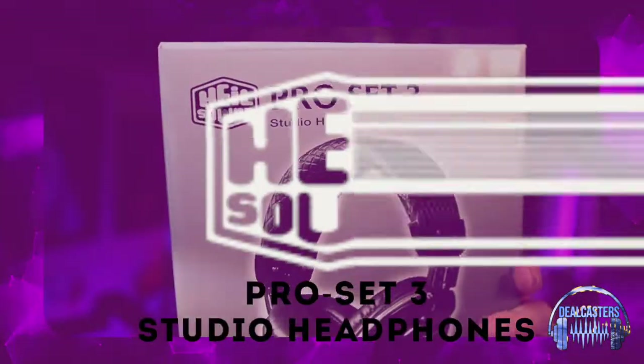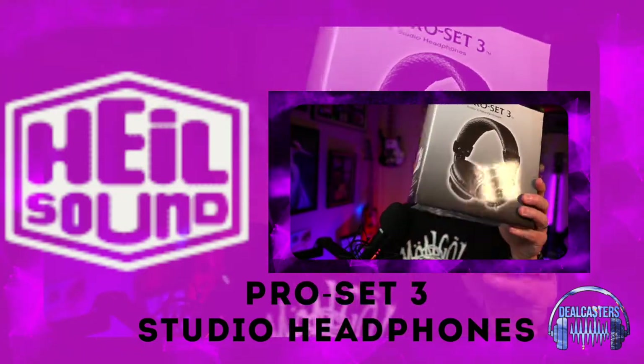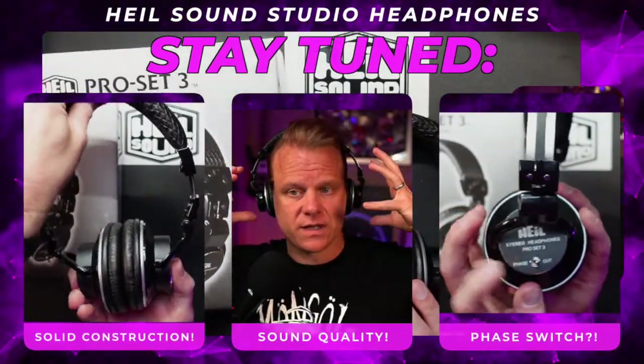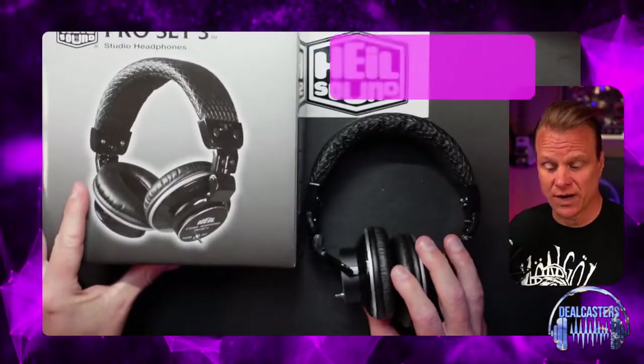What's up everybody? It's Chris with DealCasters, and today we are talking about the Heil Sound Pro Set 3 Studio headphones. These are awesome, and there's a few reasons why they're awesome.